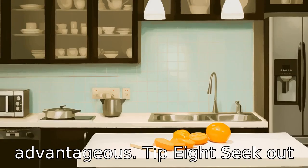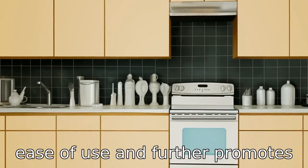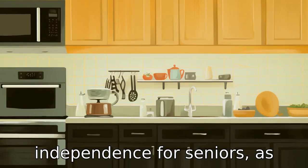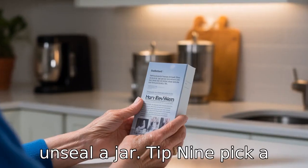Tip 8: Seek out openers with one-touch operation. This feature allows ease of use and further promotes independence for seniors, as minimal interaction is required for the opener to successfully unseal a jar.